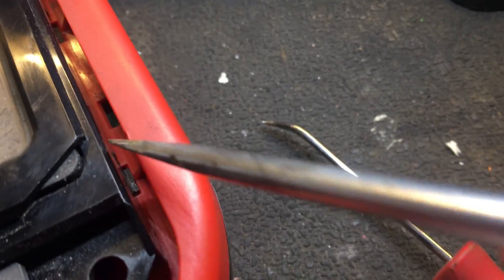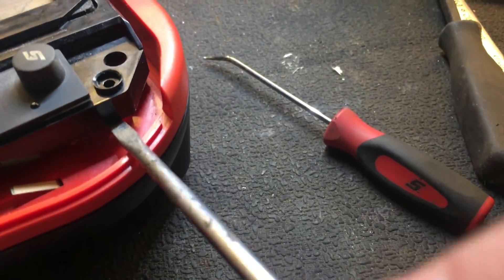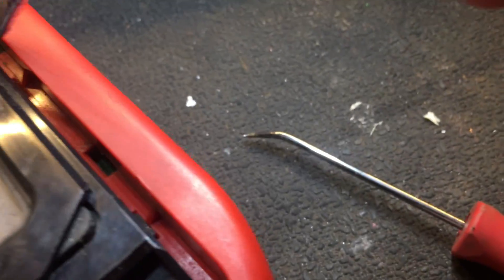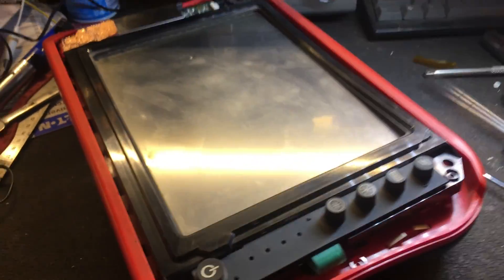A flat blade screwdriver actually worked better, even a little more strength. I was able to get that first one loose — you can see there's a little bit of play there. So now you just work your way down the next five on the top. I got two loose. Just keep working that — the next three on the top, five on the bottom.